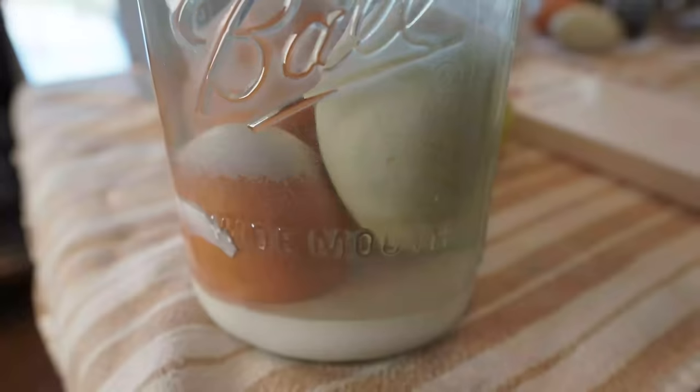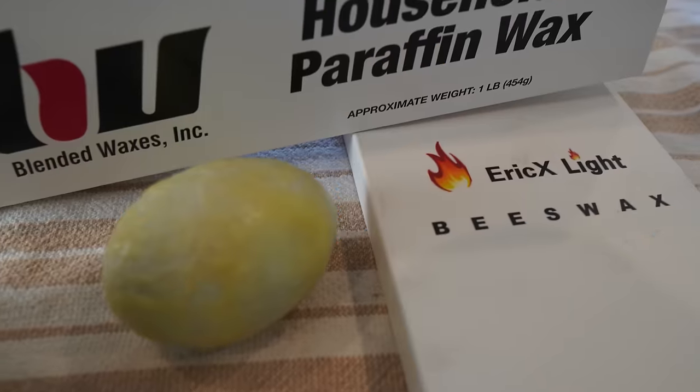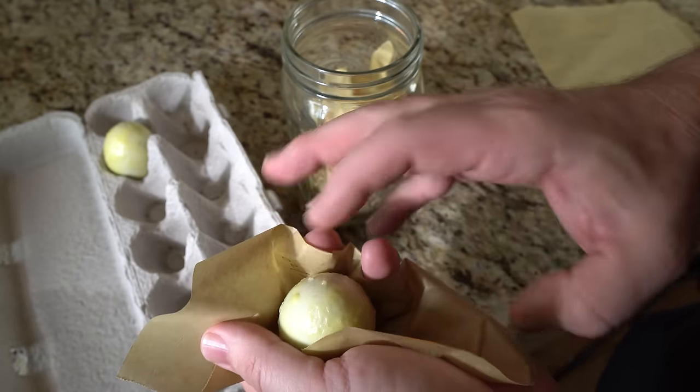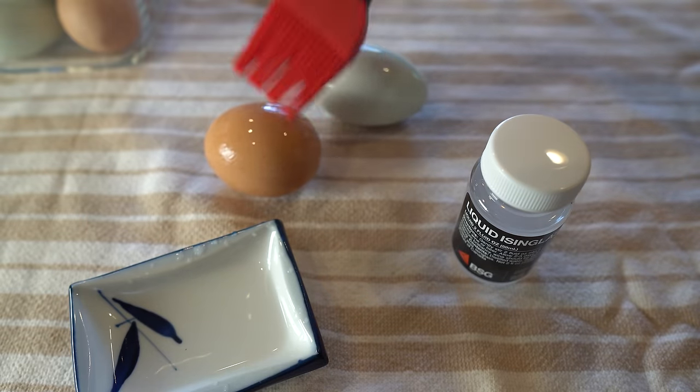In this video, we're going to walk you through five ways to preserve farm fresh eggs for up to a year without refrigeration. I'm going to launch right into the five methods, but you're going to want to stick around to the end to understand why knowing how to do this is so important. Let's get cracking.